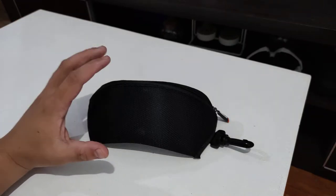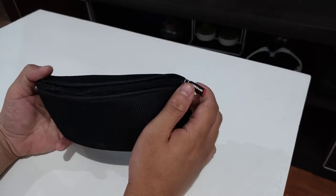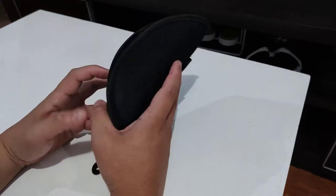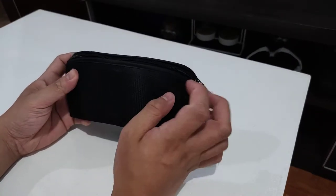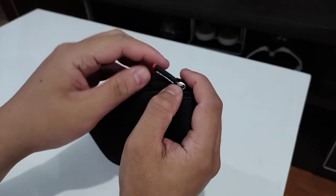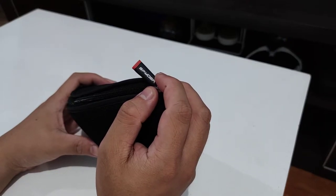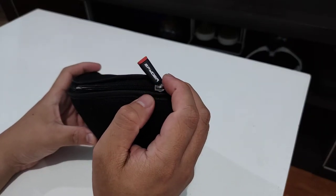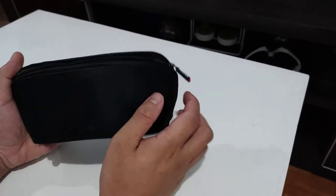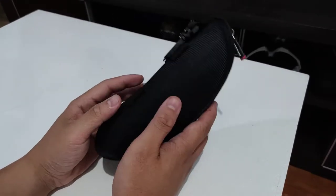Hey guys, good day — thank you so much for clicking on another video on my channel. This is Kurt from the Bike Channel PH. Today we are going to be reviewing the Tarmac Shades cycling glasses from Spider. It's a known brand here in the Philippines — they make helmets and sportswear apparel, and they have a solid story to tell here in the Philippines.